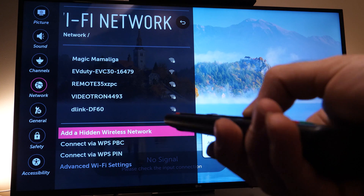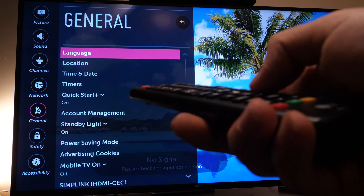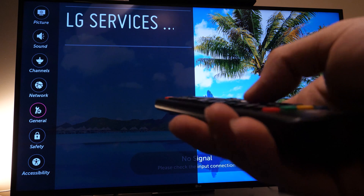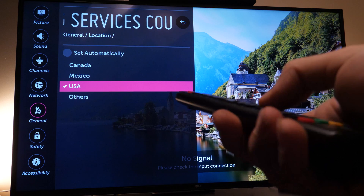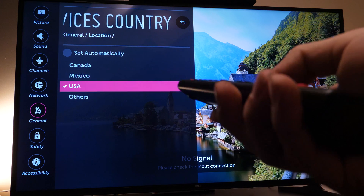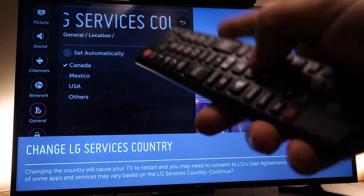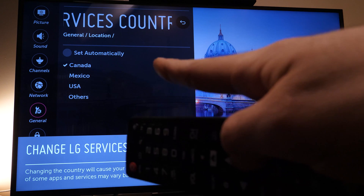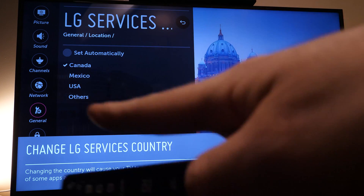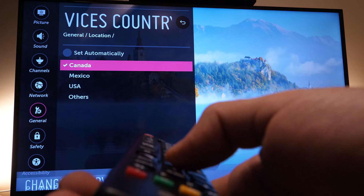Once connected, go back into 'General,' then back into 'Location,' and this time select your actual country manually — you should see it listed. I'm from Canada so I'll select it. Do not select 'Set Automatically' — that is why you had the problem in the first place. Select your country manually, the TV will reset again, and you'll be done.